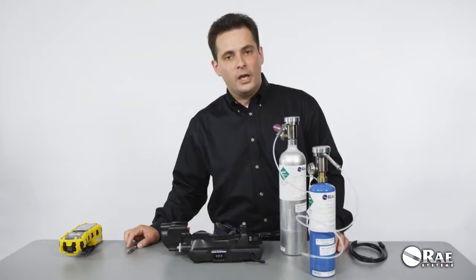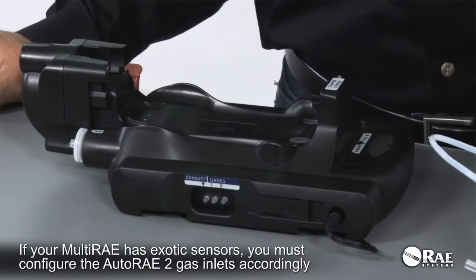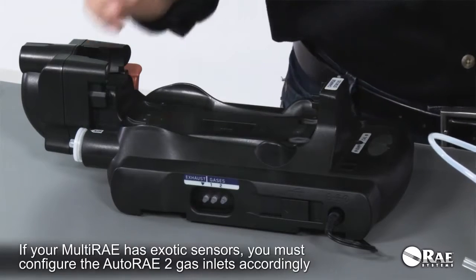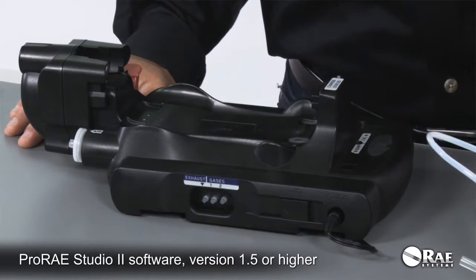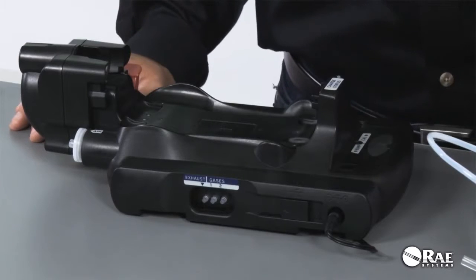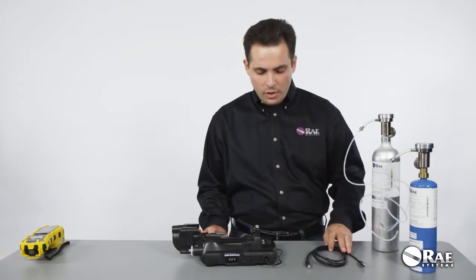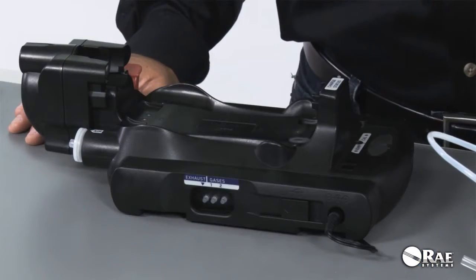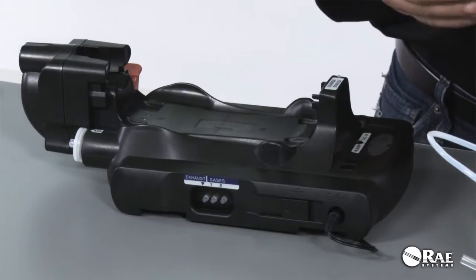It is critically important that if your multi-ray has exotic sensors in it, you configure the inlets to match the calibration gas you're going to use for those exotic sensors. The inlets can be configured on a PC using the Pro-Ray Studio 2 software — version 1.5 or higher. There is a PC communications cable that should be used to connect the Auto A2 cradle to the computer. Once you're done configuring the inlets, make sure to connect the right calibration gas to the right inlet.